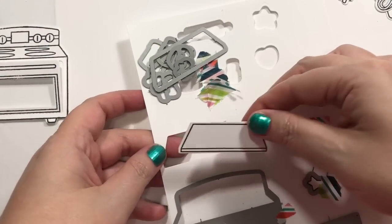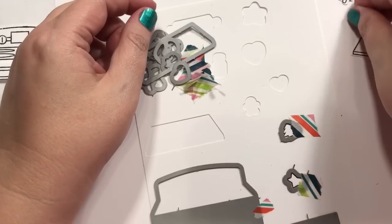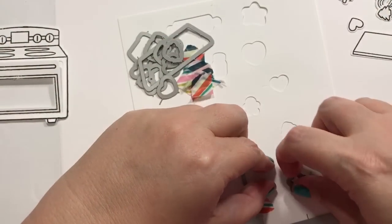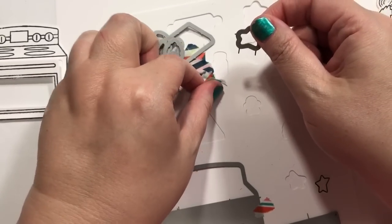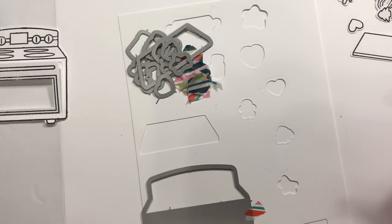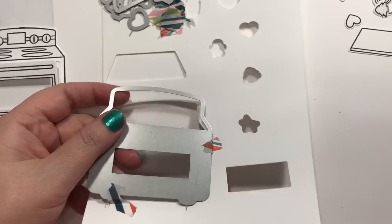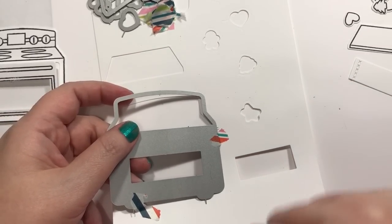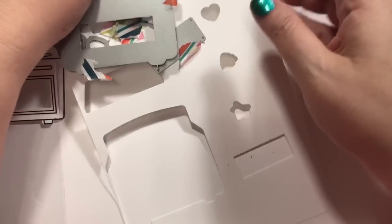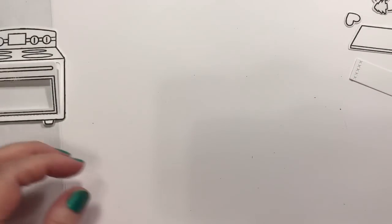Alright, so this is the tray — the little cookie sheet. That's adorable. Let's get them all out here. Everything makes me want to eat, I think — makes me want to eat some Christmas cookies. Do you guys make Christmas cookies in general? I do, but they're not very good, to be honest. Oh, there it is. This is — I couldn't figure out what this was for a bit. That is a towel, so that's kind of cool. And then there's the big die. I'm just going to try to find somewhere to set these here, somewhat out of the way, so we can get to work.